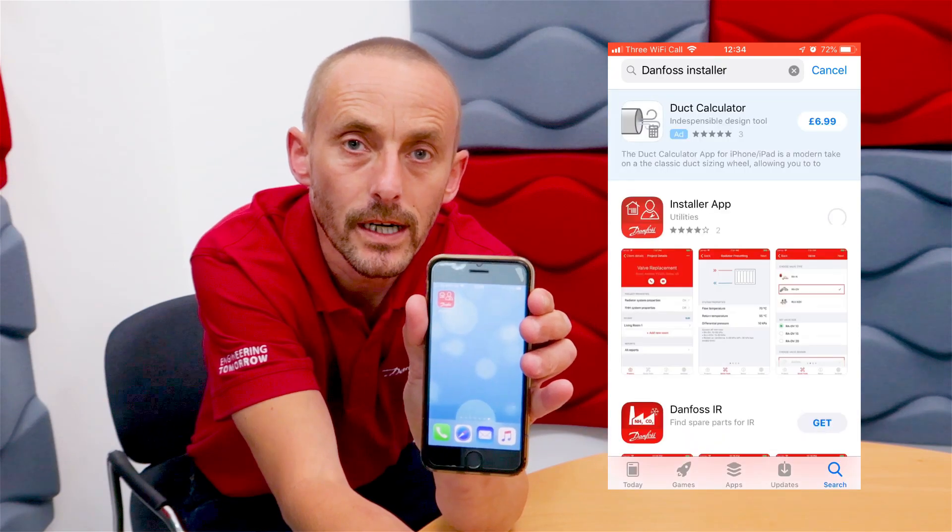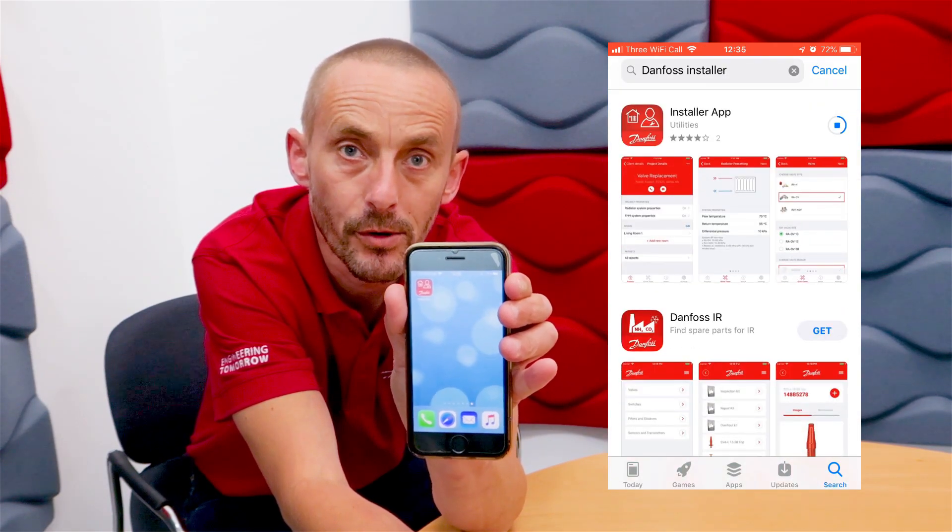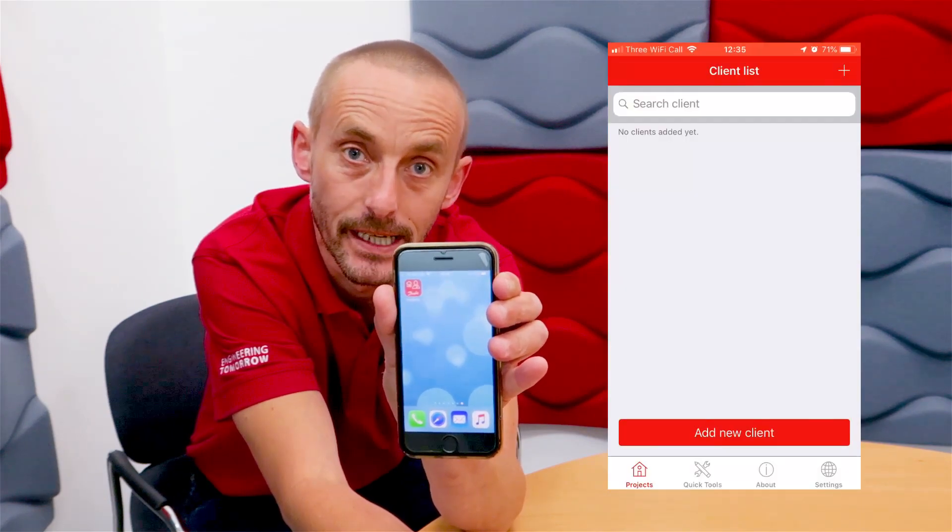It's available on both iOS and Android platforms, so it can be downloaded from your app store in less than a minute.